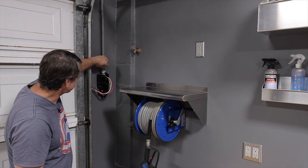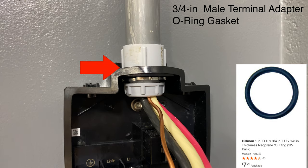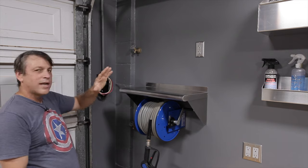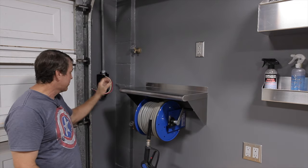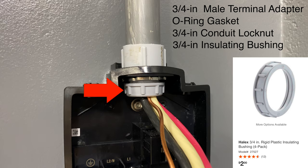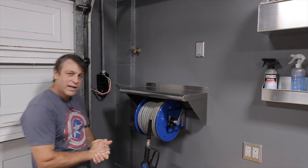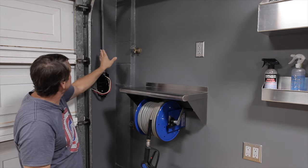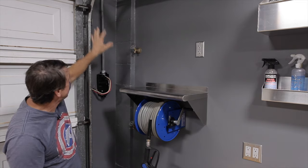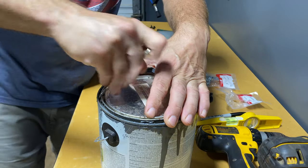We ran the wire down through the conduit and entered the wall connector unit with a threaded fitting. We have an O-ring between the threaded fitting and the wall connector — because we have the pressure washer here, in the unlikely event we want to make sure no water can get into this waterproof box. Then we have the locking nut to secure everything, and the insulating bushing that keeps the wire from chafing. Make sure you have all the proper fittings done correctly. Now that we got all that done, we're going to go ahead and paint this conduit so it looks nice like the rest of the garage.